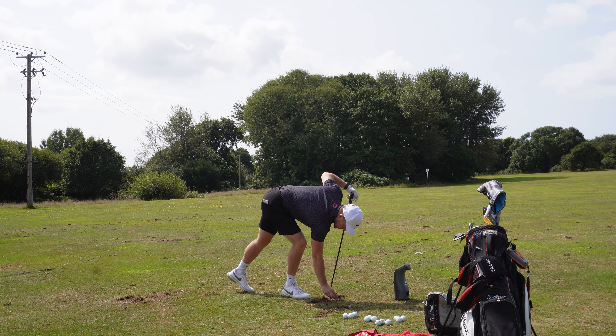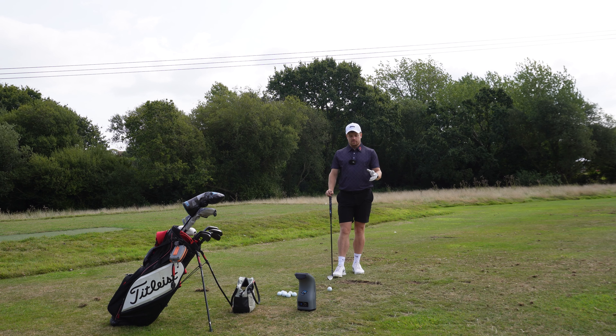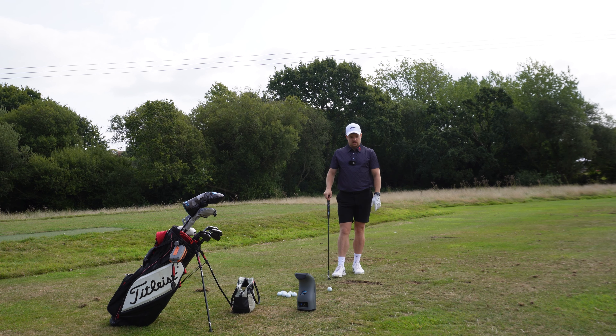Now moving on to some technical work, going through my swing process and making sure it holds up out here on grass. I love practising off grass because you've got no reference point. My coach always says this — in the sim and especially off a mat you've got that structure around you and you know exactly where your alignment is. Out here you could be anywhere with your lines, so even when I put a stick down I've got something to reference exactly where I'm aiming.